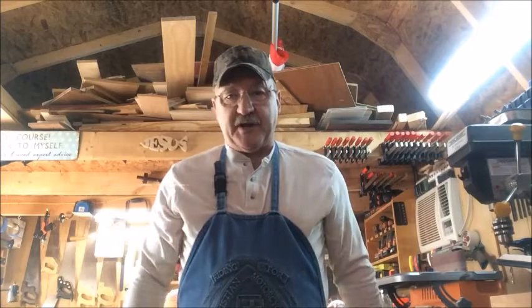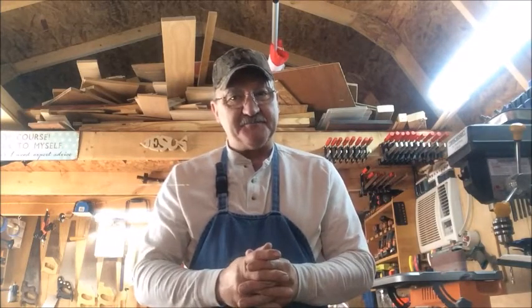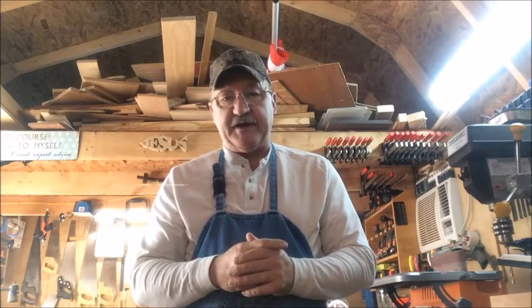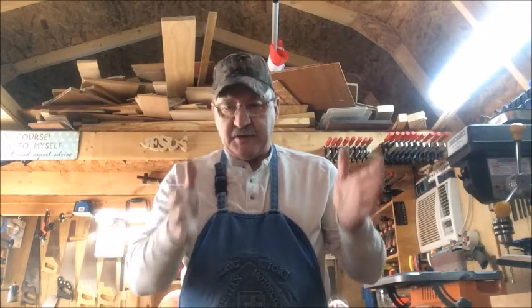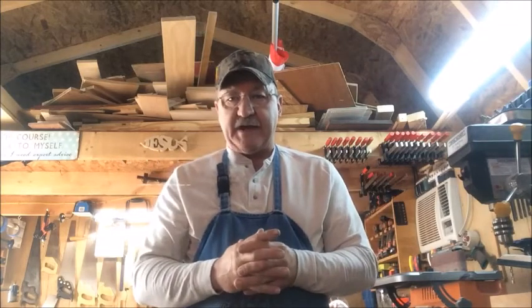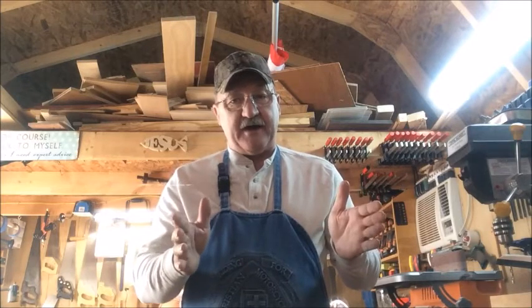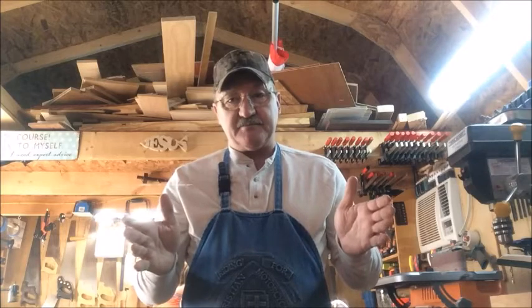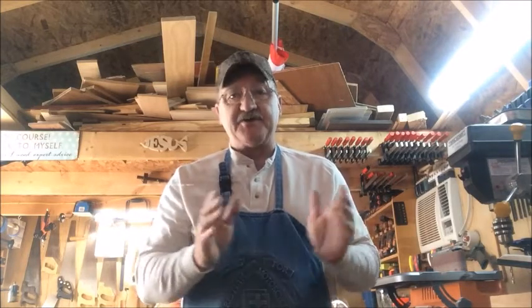Well folks, did you catch what I did wrong? I do make mistakes occasionally. I wanted to make a 20 and a half inch diameter circle, and I set the compass up for 20 and a half inches. But when you figure it out mathematically, that's a 41-inch circle. So I need to cut that measurement in half. Let's try that over again.